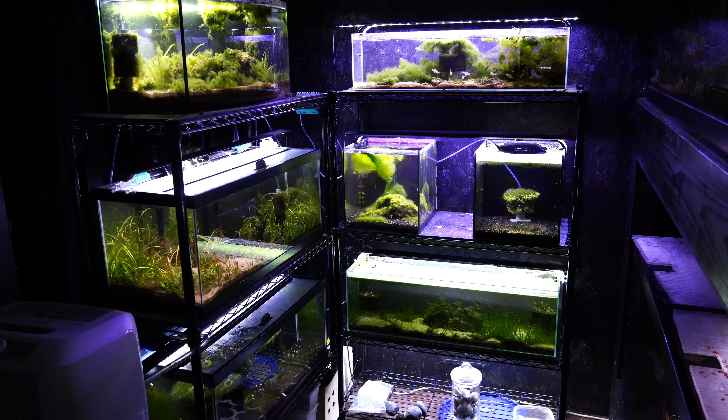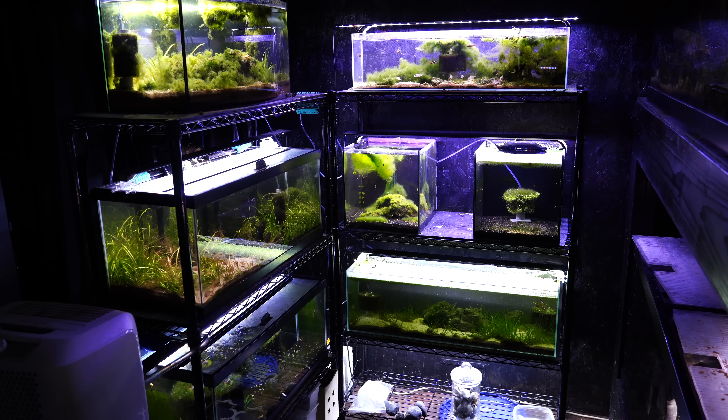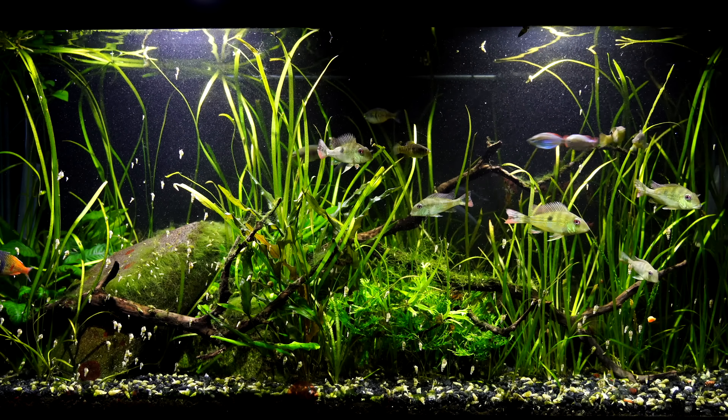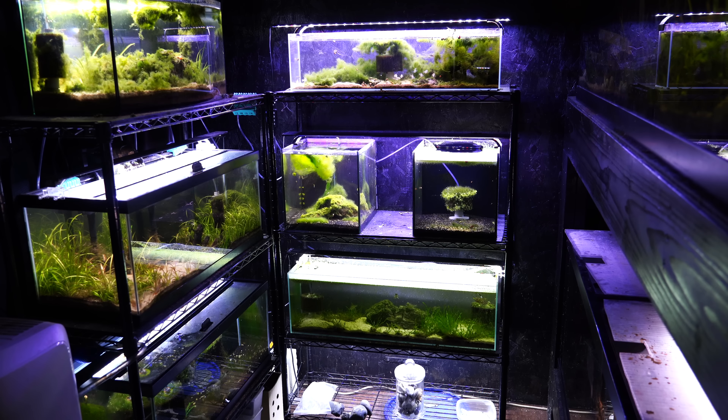Down below that, the middle 20 on the left hand side has the volcano tetras. Those volcano tetras are going to move temporarily to a fish tank on the other side of the fish room. Originally our plan was to put them in the 150 with the geophagus, however that tank is eventually coming down too. So I want to move the fish as little as possible — they're going to find a 40 gallon breeder and more than double the amount of swimming space they have, which is great because they are active fish.